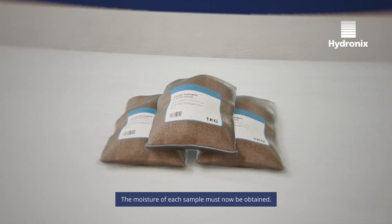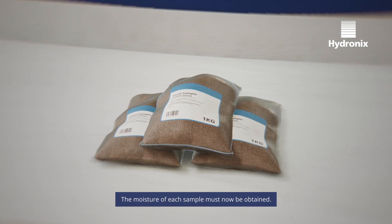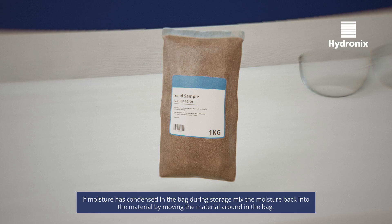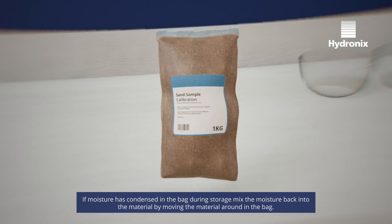The moisture of each sample must now be obtained. If the moisture has condensed in the bag during storage, mix the moisture back into the material by moving the material around in the bag.